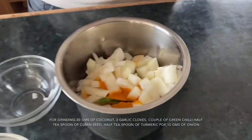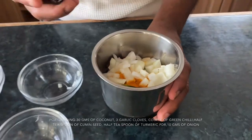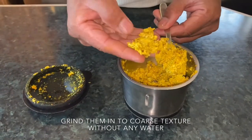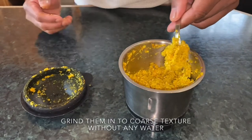We grind this into a paste. We don't need to add any water — we're going to make a very coarse paste. It's not a very fine paste, and without water it comes out with that texture. This is good texture. For grinding the coconut, the small baby Indian shallots would be very nice, but unfortunately I don't have the small ones so I use the big one.